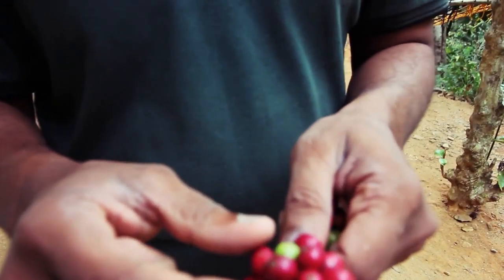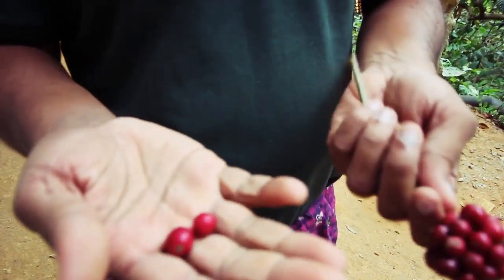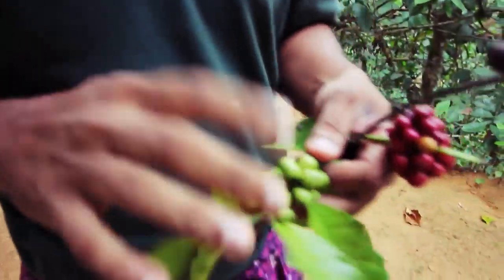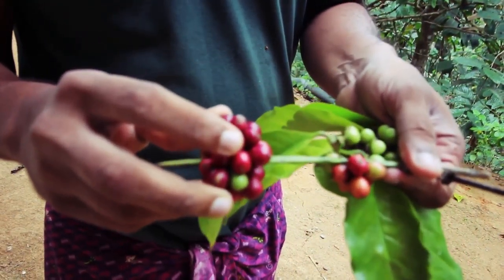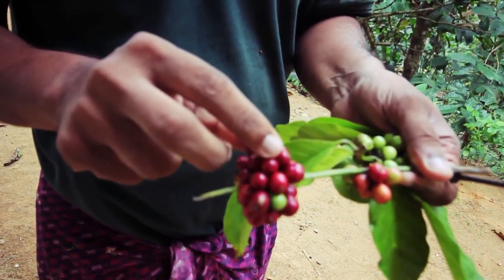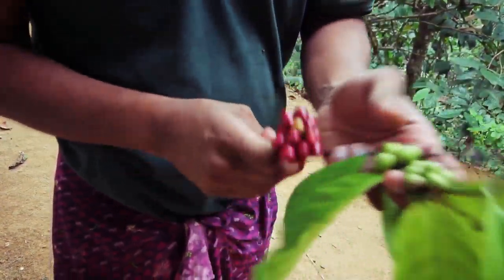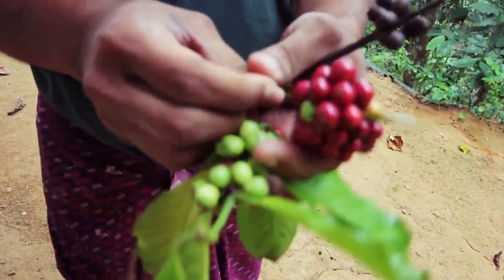This is a cluster, and what you see in red is a ripe bean — this is the ideal time to pluck it. This is the unripe one; it turns from green into this color. So this is a ripe coffee fruit — it's a berry basically. If you don't pluck it on time it becomes overripe and it's gone. These are the different stages of the coffee berry.